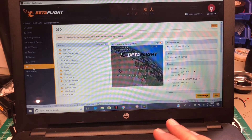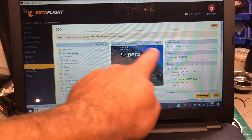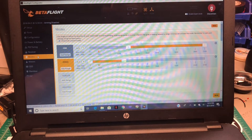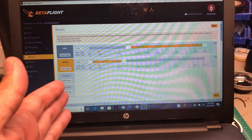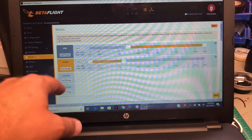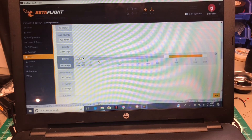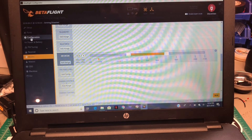I customized the OSD to my preference — I removed the artificial horizon sidebars and other clutter. I didn't mess with PIDs. In Modes, AUX1 is set to arm by default, but I recommend setting it up how you like it. I have AUX1 on Arm, Angle mode on AUX2, and Air Mode plus a beeper also set up. I didn't touch the PID tuning.